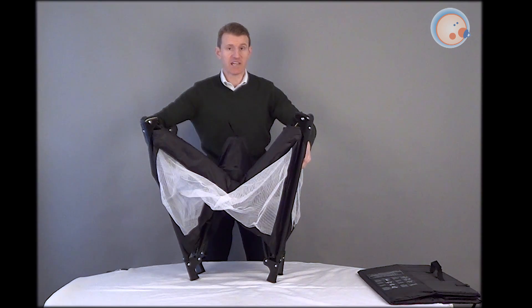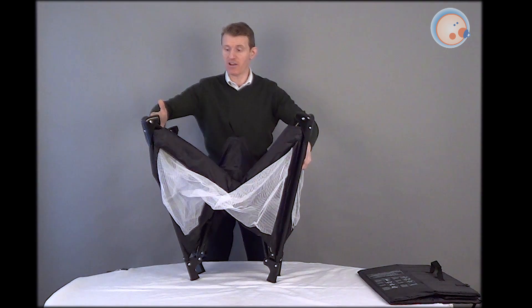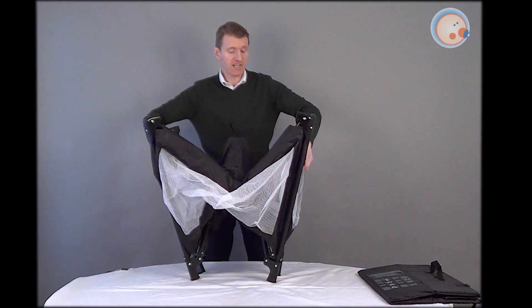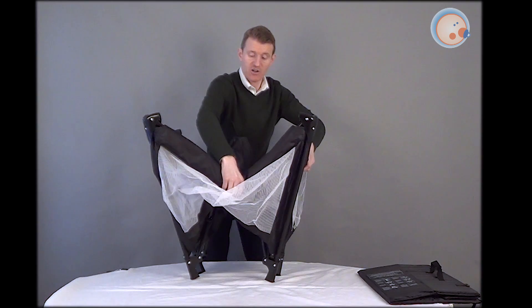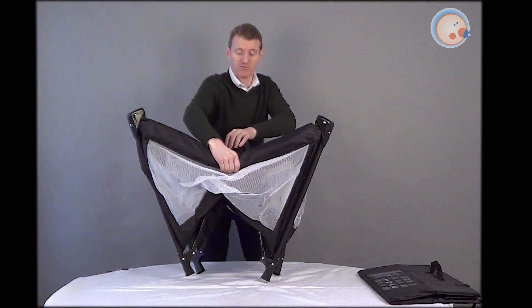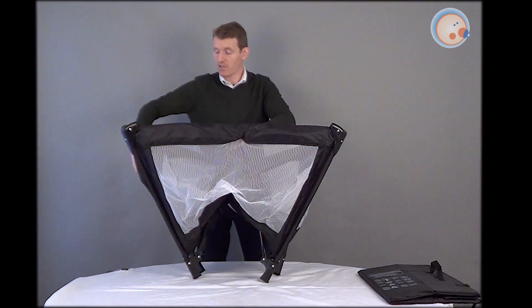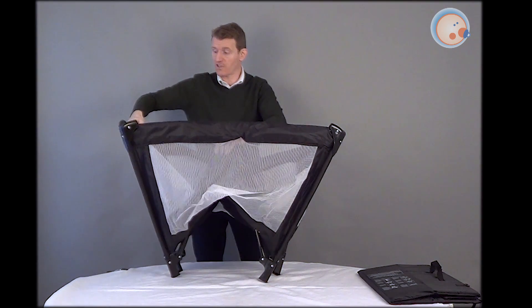Now, the knack to getting this just right is that the sides must be straight and locked into position first of all. So what you do is underneath each of these side panels there's a little joint, and if you grab the button underneath, you can lock the arm into place. So you've got to do that for all four sides.